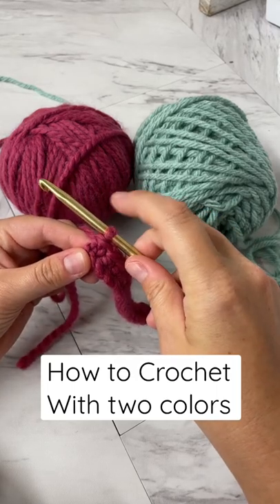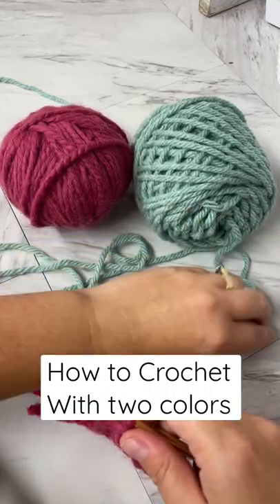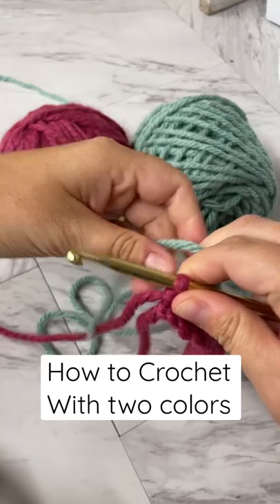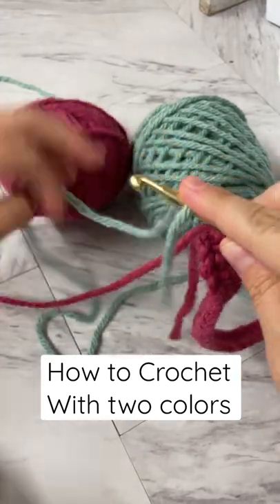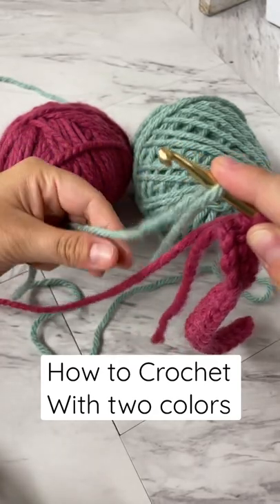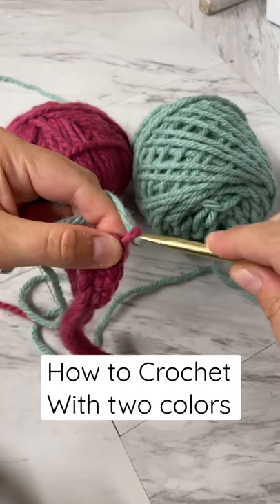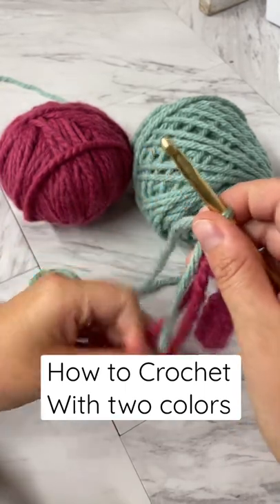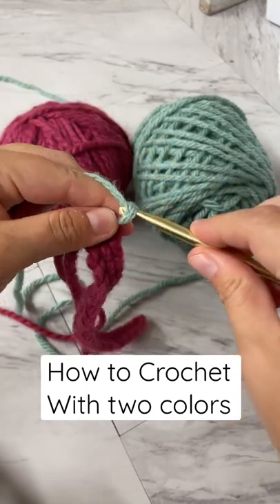I've done my last stitch but I have not chained yet. Before I turn, I'm going to take my new color and create a loop here with a little bit of a tail. Pull through that loop, make sure my tail is down here, and I'm going to chain one.